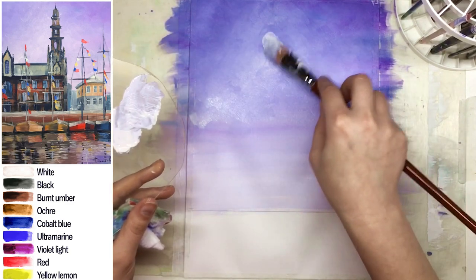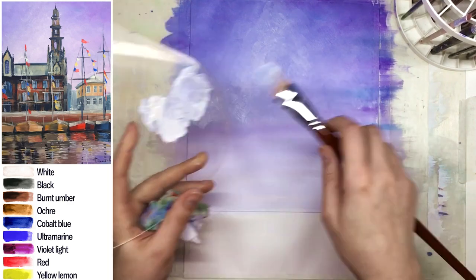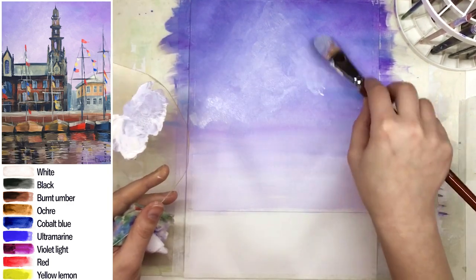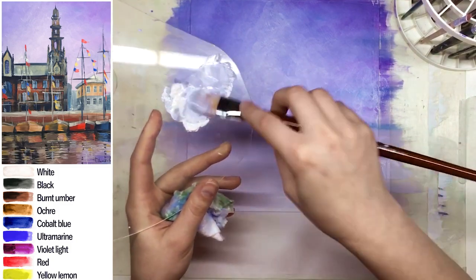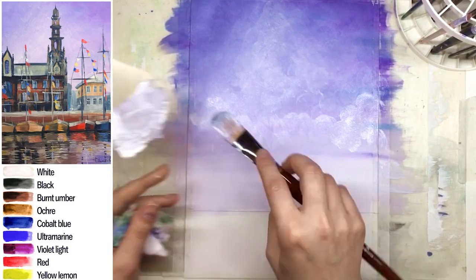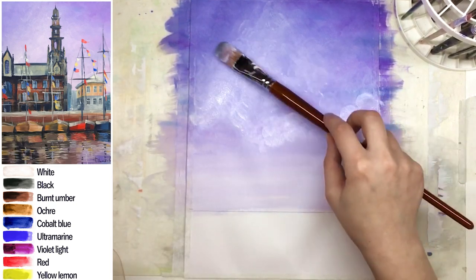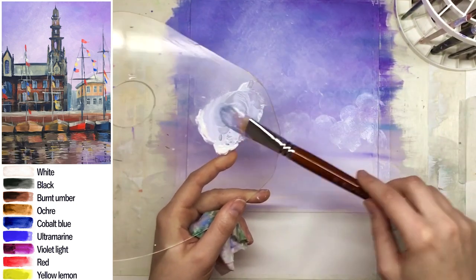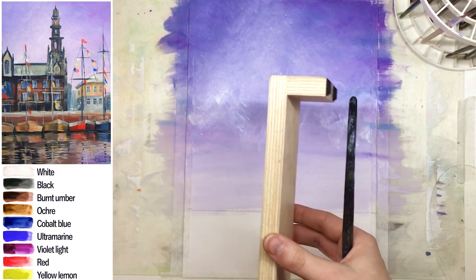I want a very soft, very light sky here. I'm going to paint a dark tower, and it will look more contrasted with a lighter sky behind it. I don't want to create actual clouds, just a cloudy effect — I think I'm happy enough with this now.